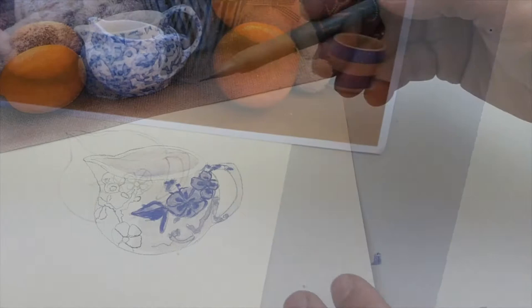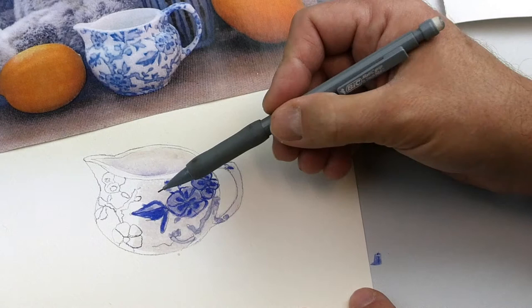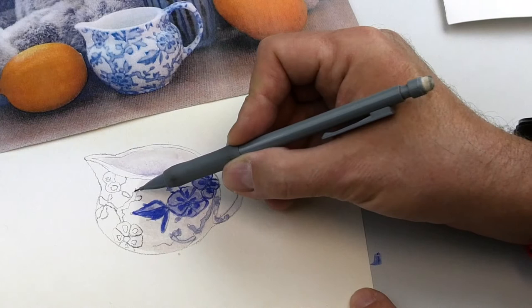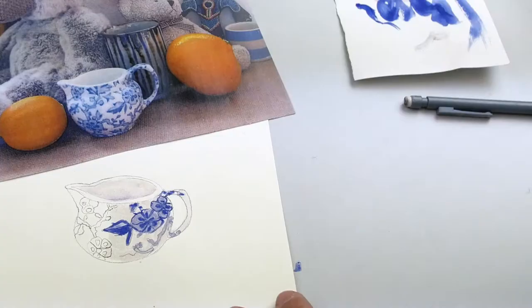So if we have a look at how this milk jug was painted and the order in which the details were placed on — because the background is quite a light colour, it's probably quite a good idea to draw in the individual details before painting the lightest background colours. Then what will happen is when you paint this sort of bluish white colour, the pencil drawing is going to show through.